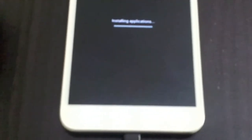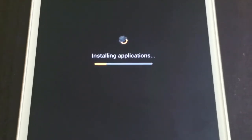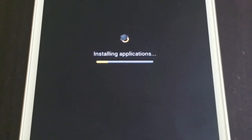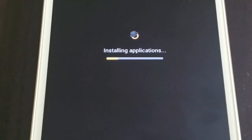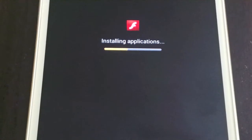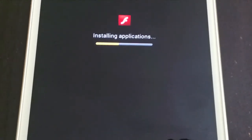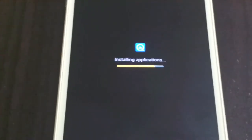Once you see it's booting up, you will see the applications start installing — that's the CWM GUI, Adobe Reader, Quick Pic, Wi-Fi data — and that's it guys, thank you for watching this video.